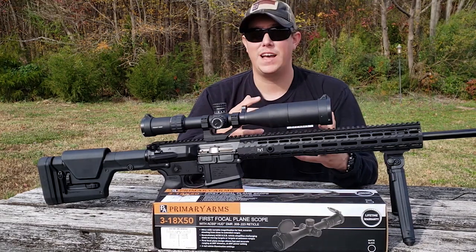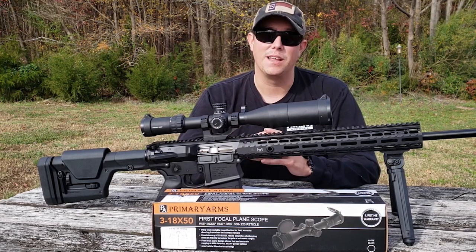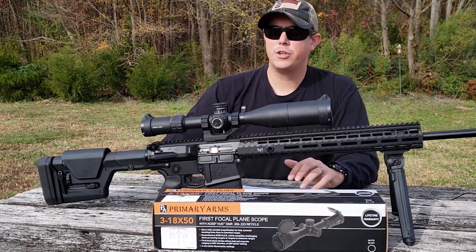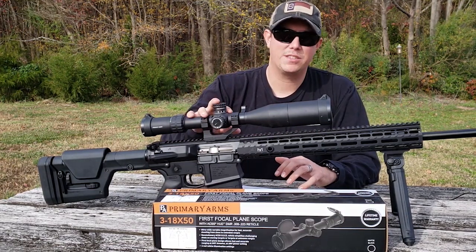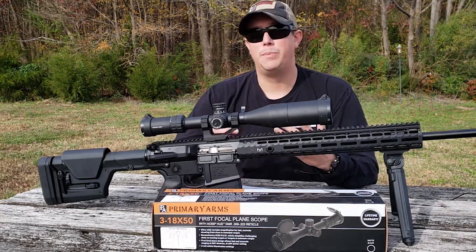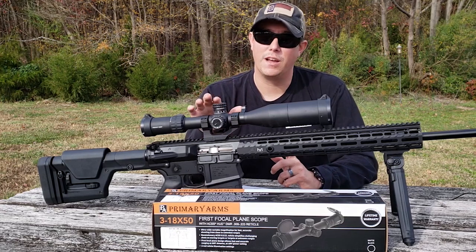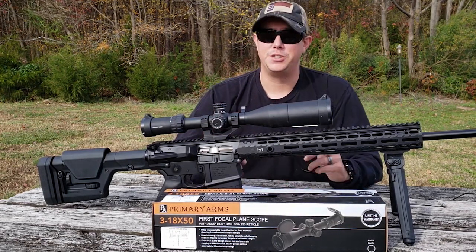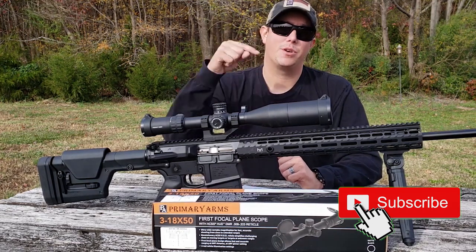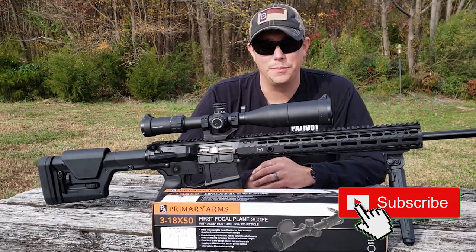Not only can you get those fast close-up scope shots, but you can also dial this thing in and make those really nice precision shots out to a thousand yards. We're going to go over the specs, take a closer look at the features, and the big selling point — the reticle — we're going to dive real deep into that too. Make sure you stick around, and if you like these videos guys, hit that subscribe button, the notification bell, and give us a thumbs up.